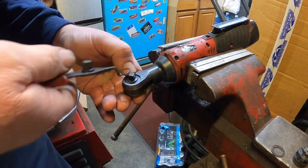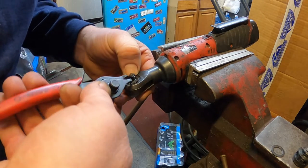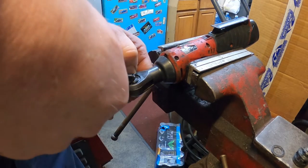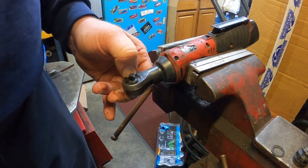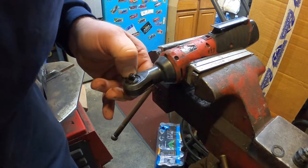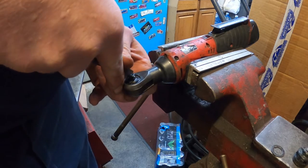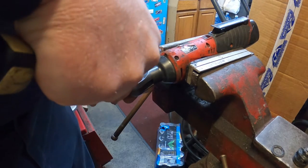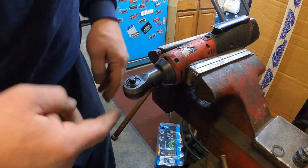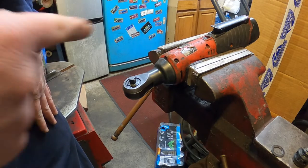It slipped out. Sometimes you have to compress these things down to get the snap rings back in. The snap ring has not engaged fully. Usually what I'll do now is put a socket and a hammer and tap on it to get the snap ring all the way in.